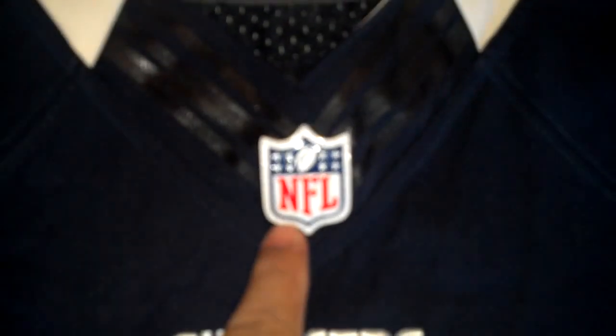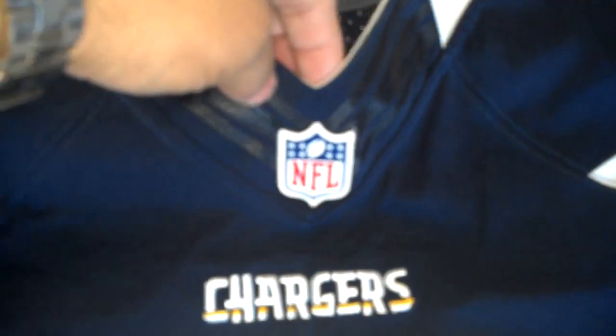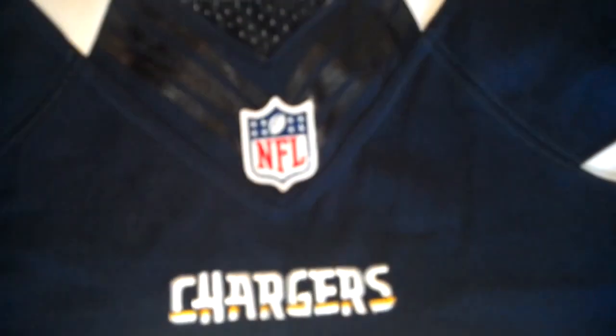Everything looks about correct. The numbers are flat — they're not wrinkled like some of the ones I've seen. You can see the Chargers stitched right above the numbers. They actually got the NFL logo right.